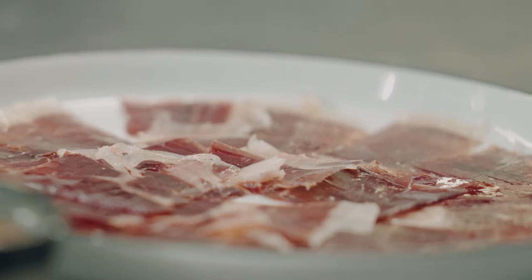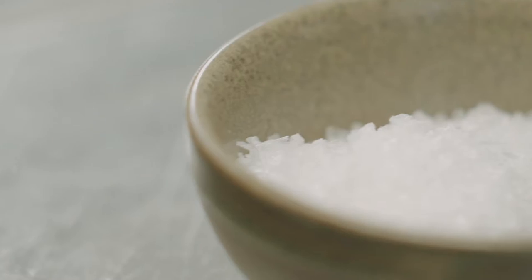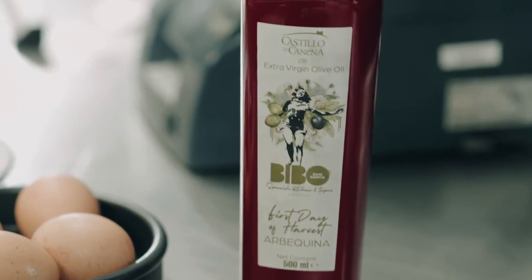Hi everybody, I'm Danny Garcia. We are in Vivo London in Shoreditch and we are going to prepare a very simple but special recipe: broken eggs with Ibérico ham. These are the ingredients we are going to use — Ibérico ham from Spain, eggs, sea salt, potato, and a very incredible olive oil. Very simple, but I'm sure that you are going to enjoy this recipe.